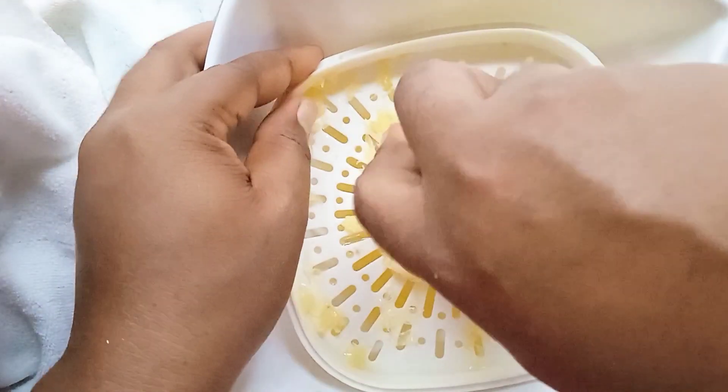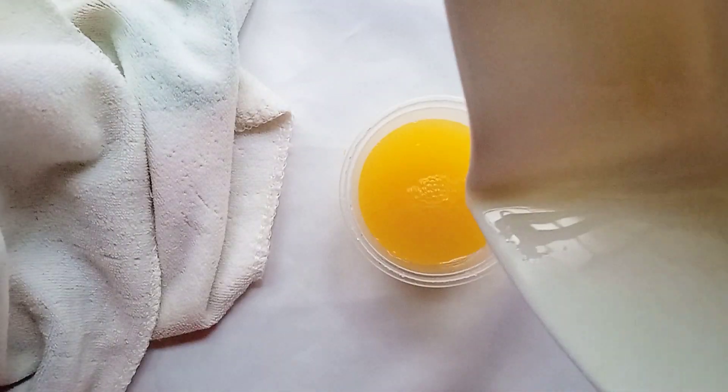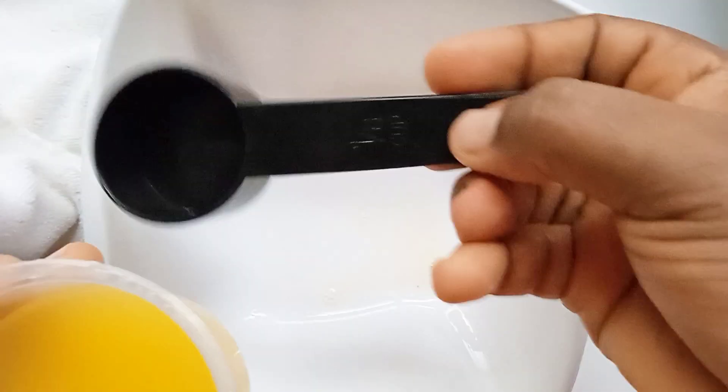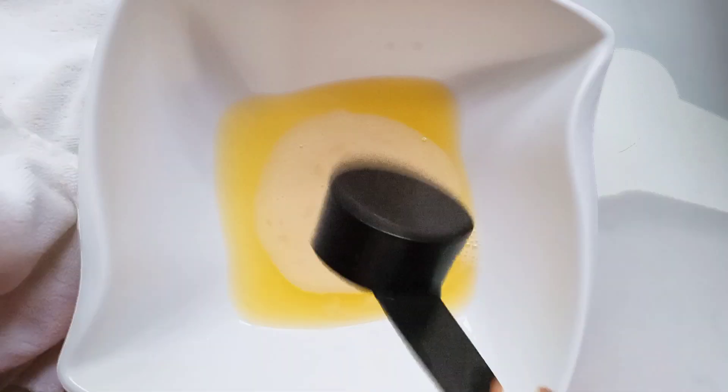After that, I separated the juice in another container and went ahead to break my egg into the bowl. I mixed everything together because I was going to measure the juice and the egg all together. I had my orange juice and my egg mixed together and set it aside.